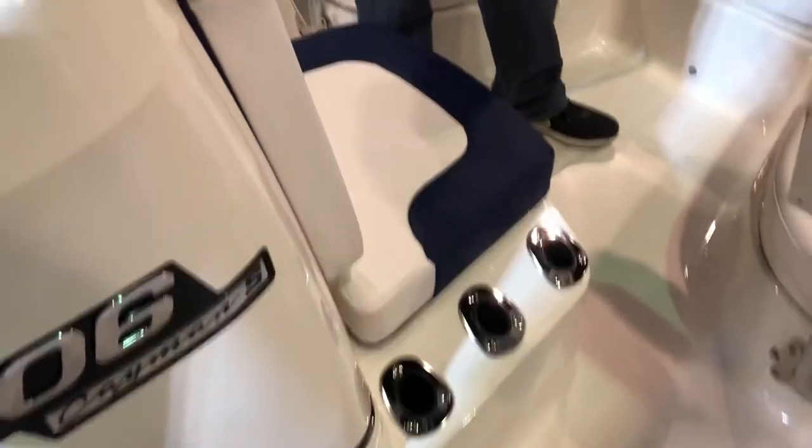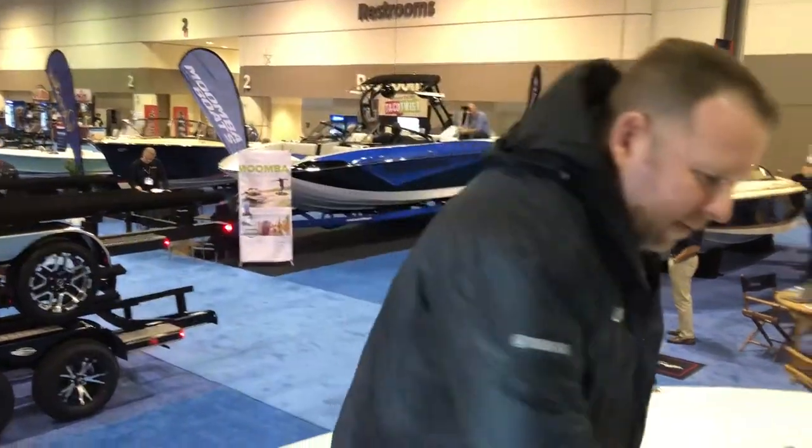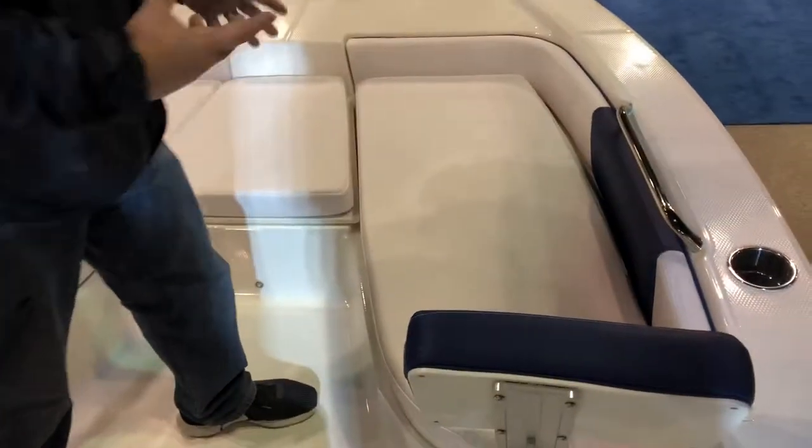Moving to the front, you'll notice a lot of rod storage up here. You also have a bonus seat right here. Once again, very family-friendly boat. This is a boat that you guys can take out for fishing and fish hard, but at the same time take the wife and kids out and have a great day on the water. The seats have backs, which makes it very, very comfortable. Most center consoles do not have that in their bow.